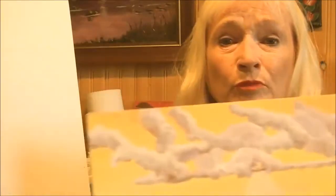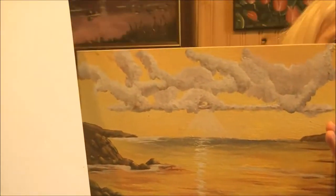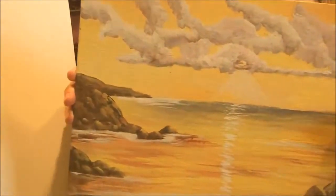Hi guys, this is Alison Pryor. Today I'm going to show you how to do this beautiful seascape. It has sunset colors and a big cloudy sky, and I'm going to show you very easy techniques to do this painting. Let's get started.